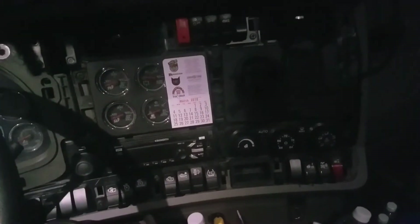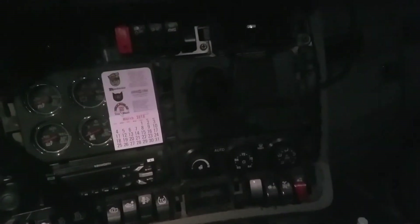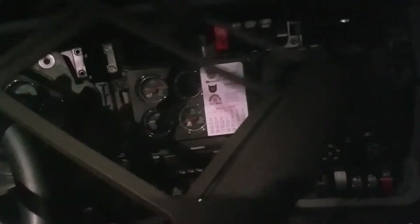My battery's dying so I don't have my flash anymore to give us light, but that's screwed on now. Let's go ahead and put this molding back on.